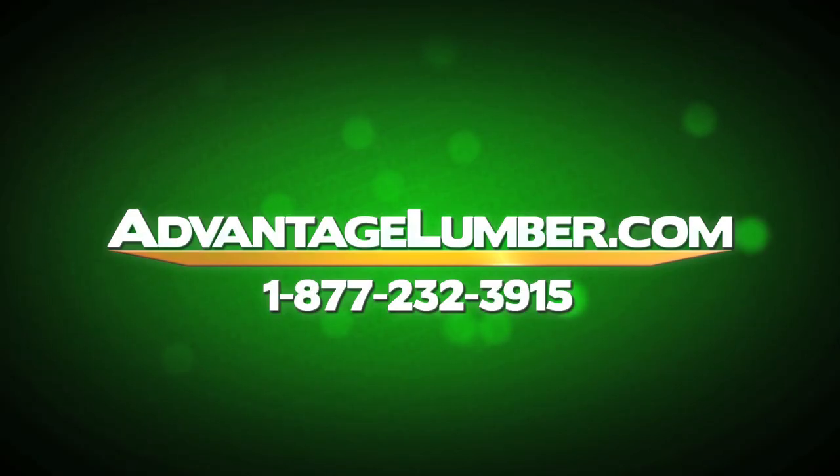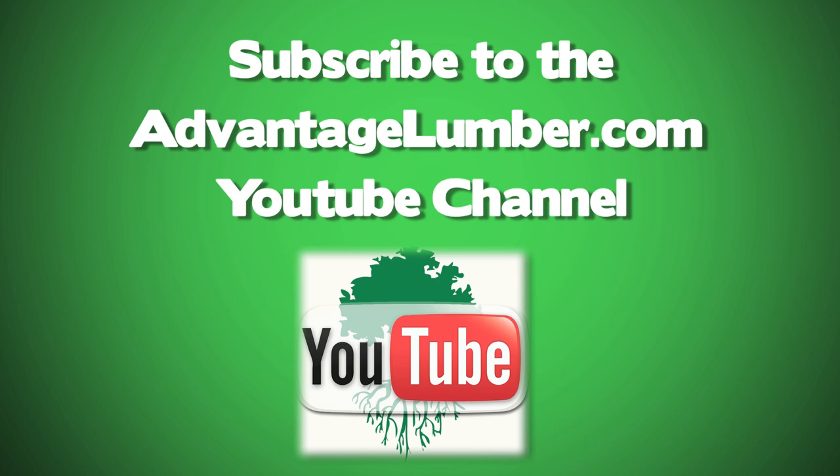For more deck maintenance tips, visit AdvantageLumber.com. Make sure to subscribe to our YouTube page to see more decking videos.